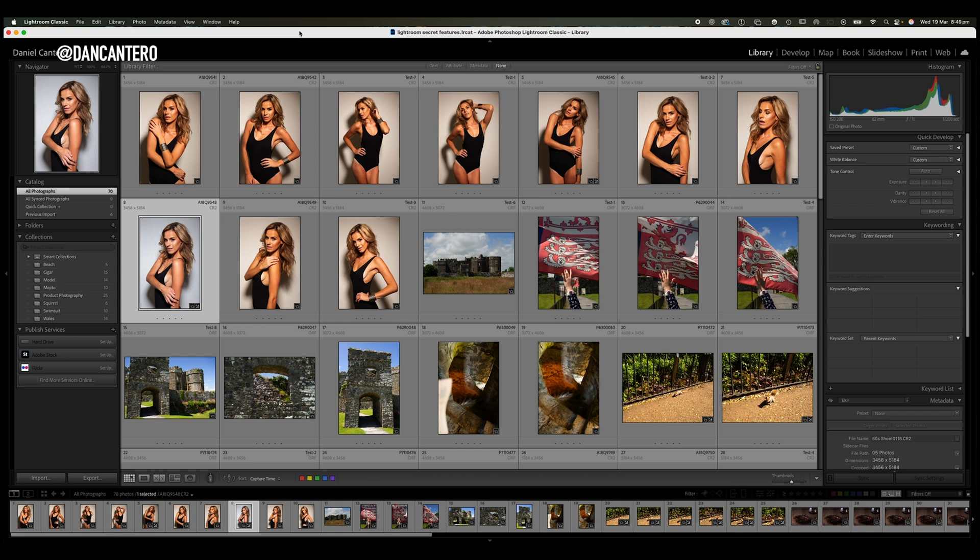We're going to go quite quick here because these features are not complicated, they're very easy to use, but I don't see people using them. Once I point these out to you I think it's really going to transform the way that you work with your photos to get things organized in the library module. Let's get started with the first one which is quick collection.